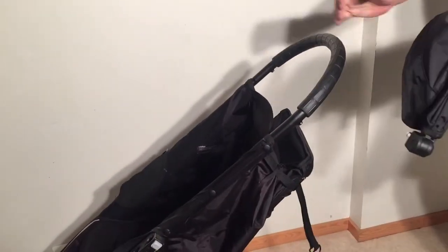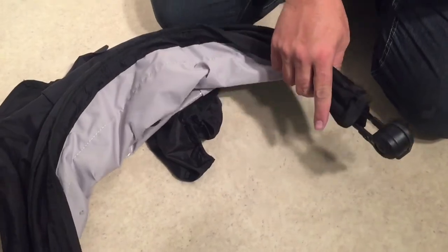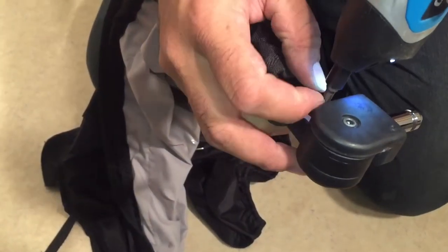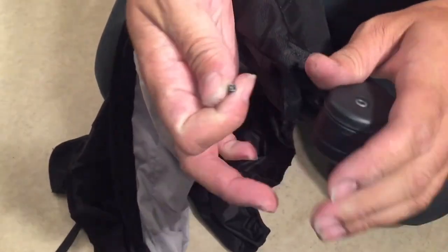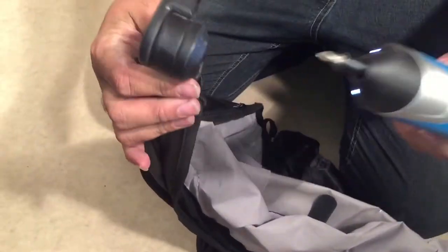Set the stroller aside for a moment and look at the canopy. In order to remove the textiles from the canopy you're going to need to unscrew these screws here, and you only have to do one side of the canopy. It's just a small Phillips screw — you'll need a Phillips screwdriver head to remove it. There are screws like this on the front and one on the back side.